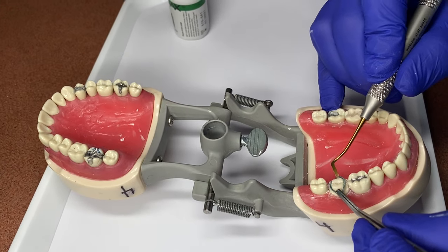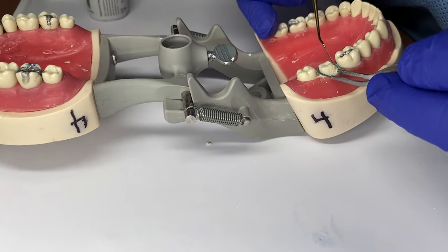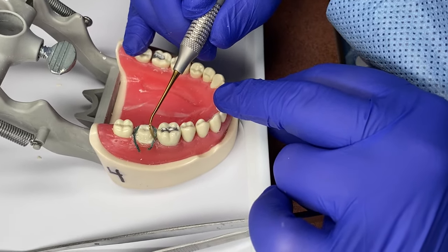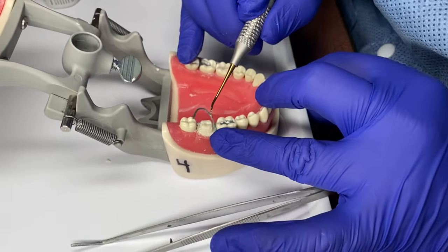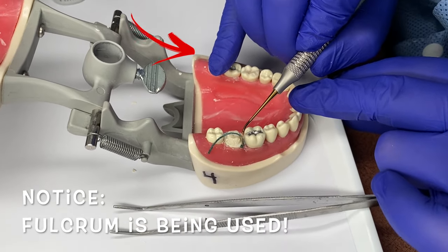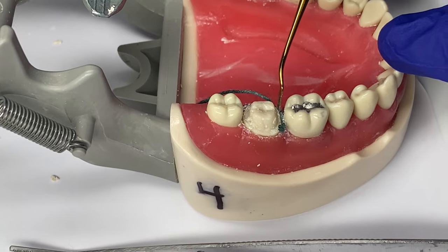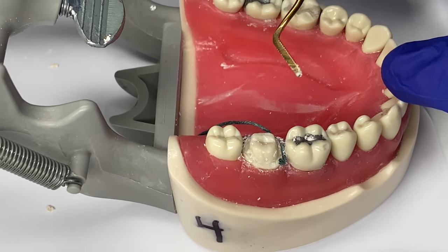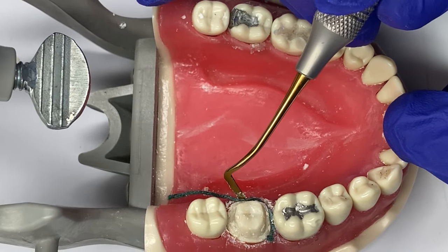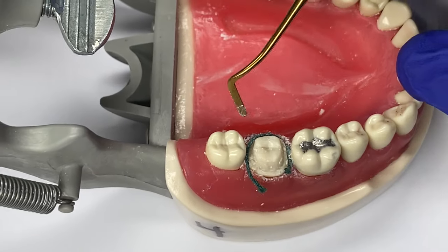Now you grab the retraction cord and place it around the tooth. Again, leave a little bit hanging off so you don't cut it too short. It doesn't really matter where you start, but pick one area and begin pushing the cord under the gum. The patient is numb, but the point is to push the gum away for five minutes so the doctor can get the margins. You lightly go around the tooth, pushing the retraction cord under the gum line — you should not be able to see the cord once it is under the gum line.